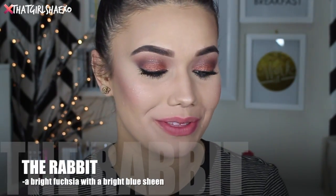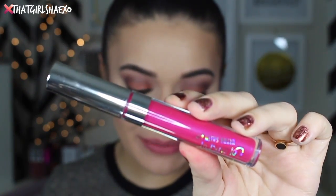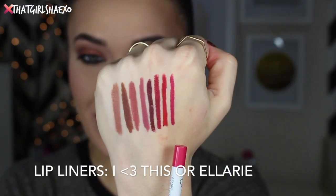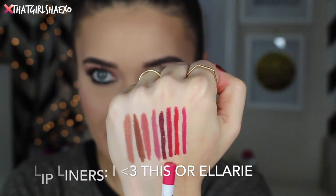The next shade is called The Rabbit and it looks like a super amazing fuchsia. It's described as a bright fuchsia with a subtle blue sheen, which sounds freaking amazing. This is really pretty — I can definitely see that blue sheen in there. Colourpop recommends two lip liners for this one: the first is called I Heart This, and of course Ellery again. It seems like Ellery is kind of our universal lip liner for all these shades — it probably just really intensifies.